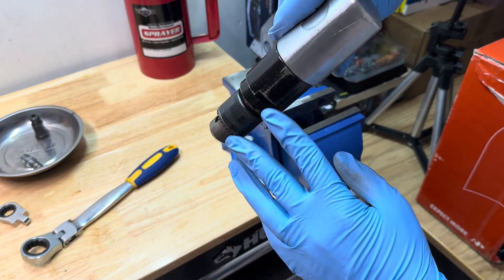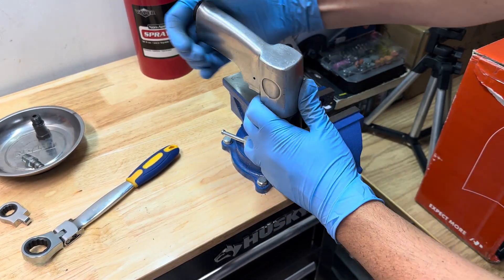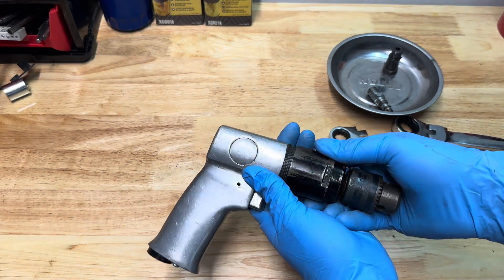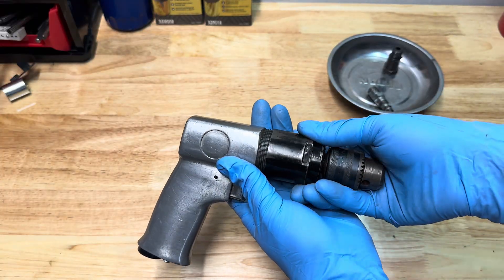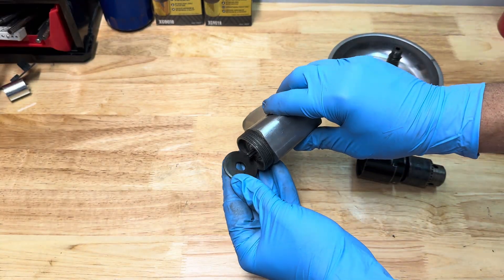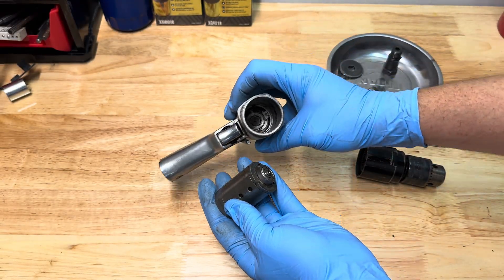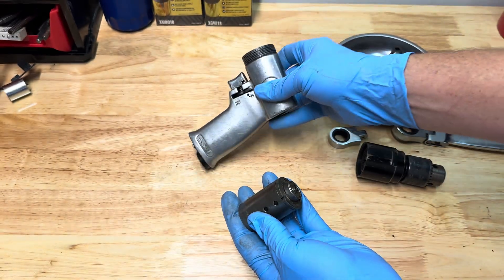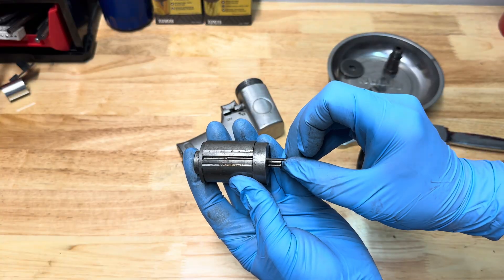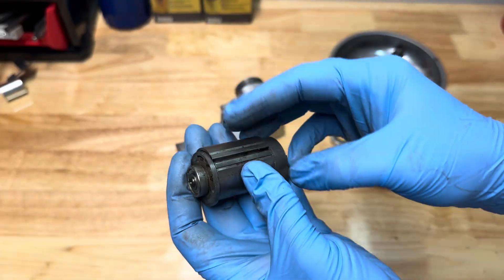I find it easiest to put the flat spots into the vise, clamp it, and then twist it free. Just be careful when taking this apart — go nice and slow because the parts may fall out, and you want to make sure you see which way they go. We have a washer and the drive assembly, which you can see is quite caked up — we're going to clean all that out. Remove the pin here; it just goes into the back, and the back end is also very dirty.